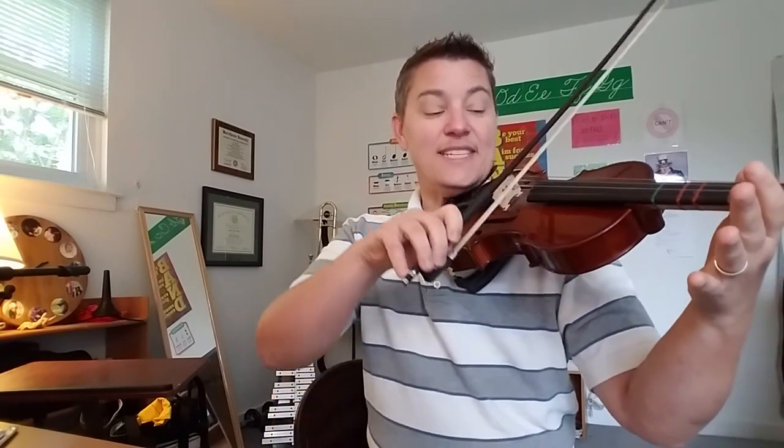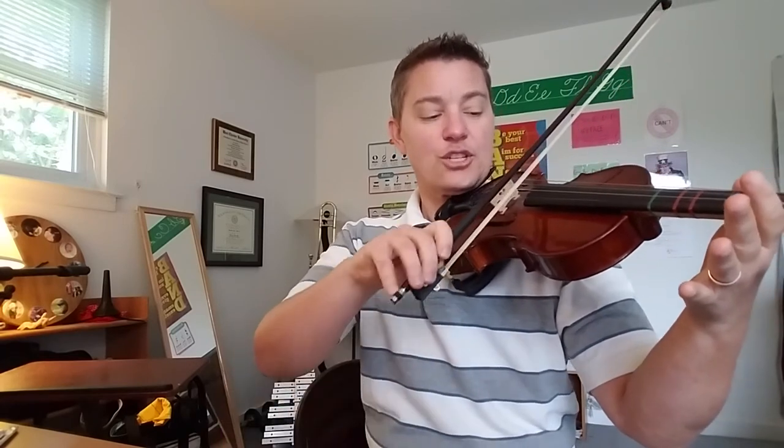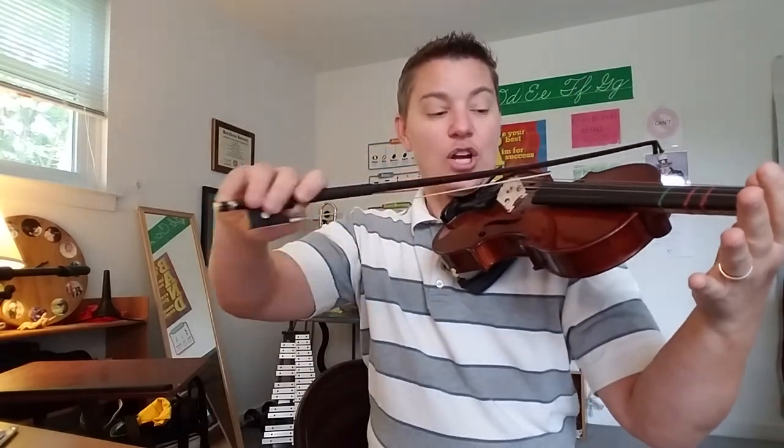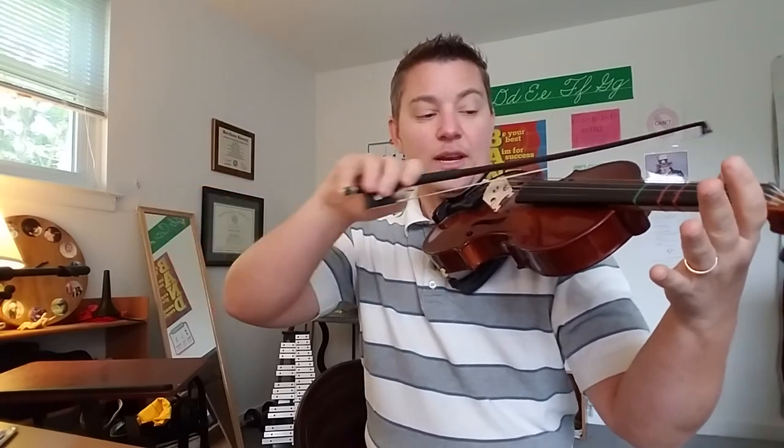Here we go. I like chocolate ice cream. Again. I like chocolate ice cream. A string. I like chocolate ice cream. G. And that's how you play I like chocolate ice cream. Practice up and I'll see you at your next lesson.